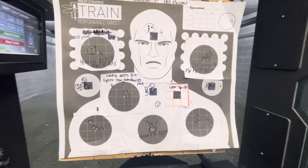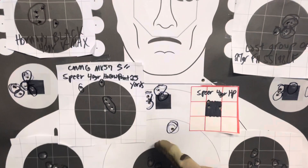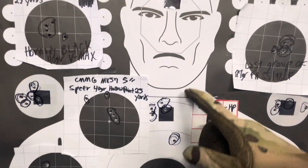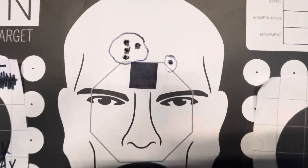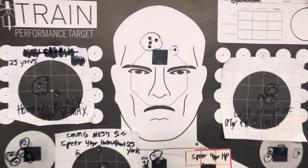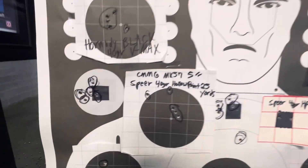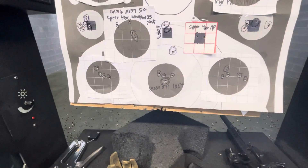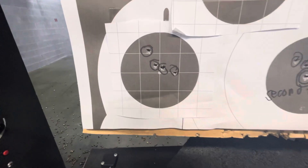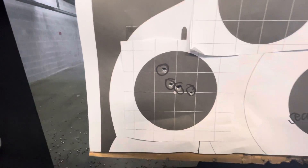Starting out, I fired five rounds here of the FN SS198LF — wasn't too happy about that group right here. Again, five rounds. Now here I had a good five round group minus the flyer, just a little bit high there. I think we went left to right here. There's a five round group, there's a five round group. Not spectacular, but as I began to warm up, I started to improve.